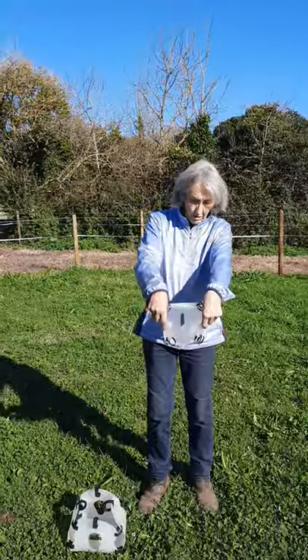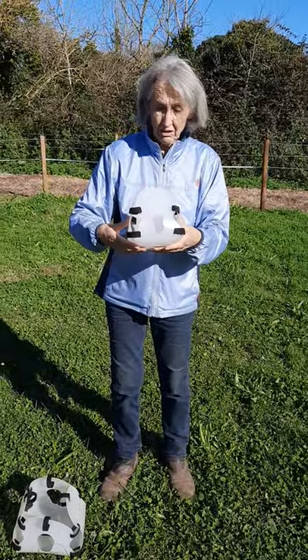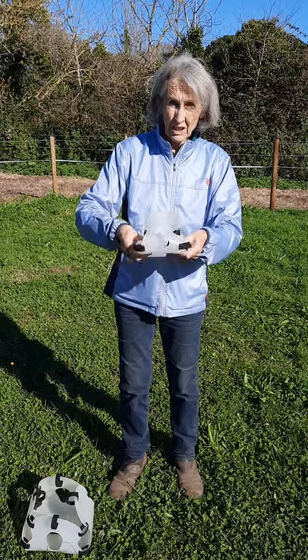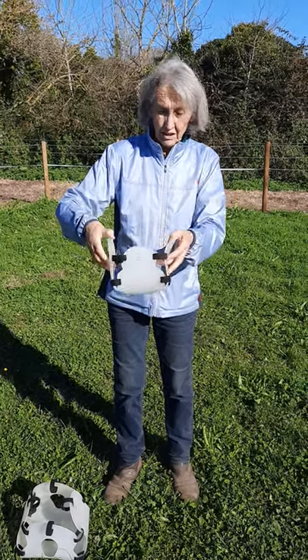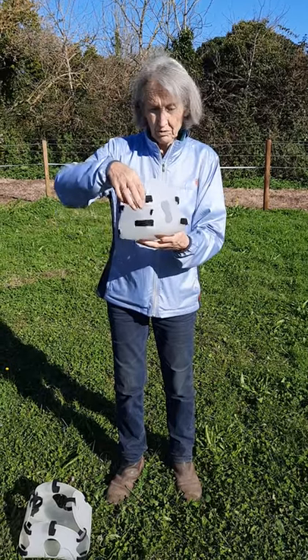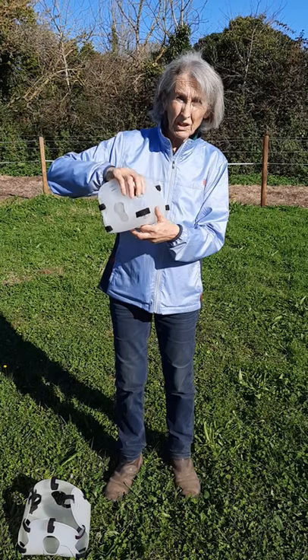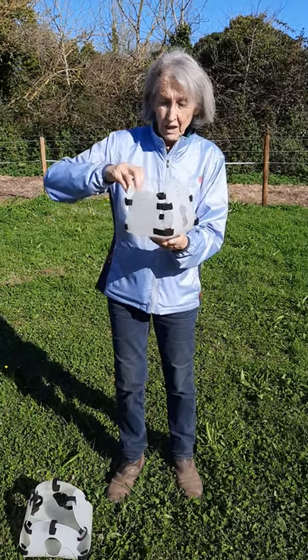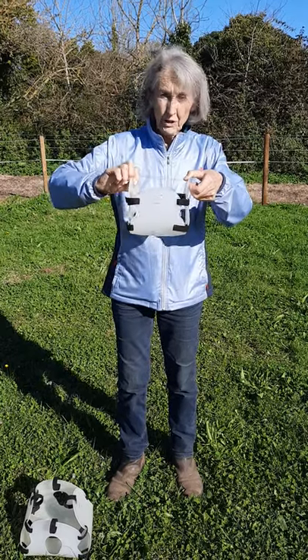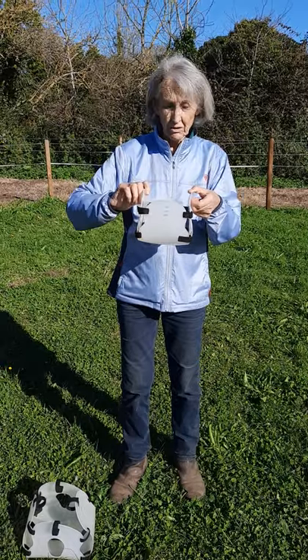This is the little one. What's different in particular is how squidgy and soft it is. It's very adjustable with the special velcro — it's a particular kind of velcro, not the usual one — and the muzzle fits underneath a head collar, a field safe head collar.